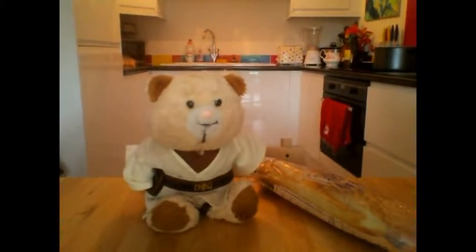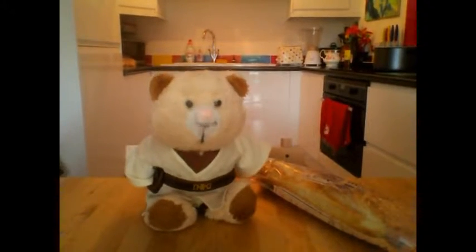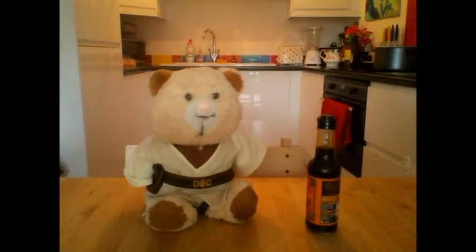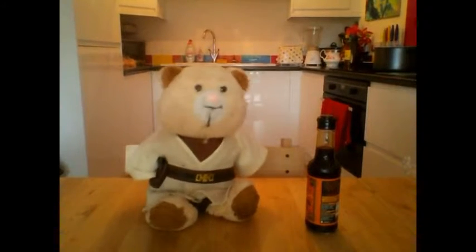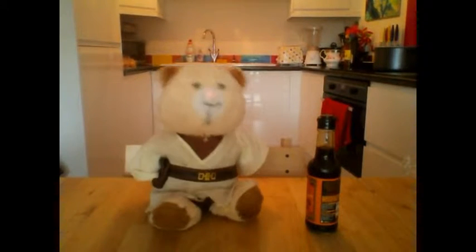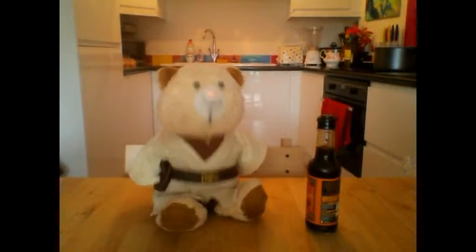We'll also need some bread, which we can turn into breadcrumbs. Of course, you could just use breadcrumbs if you've got those, but I don't. We'll also need an egg. And finally, we'll need a little bit of Worcestershire sauce — boy, that's really difficult for me to say.